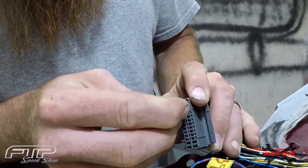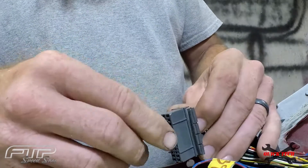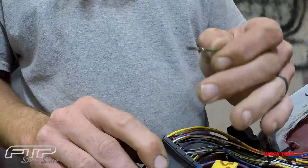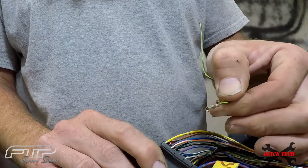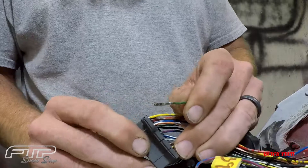Just slide that in and you'll feel it kind of click, and that'll release the plastic pin, and then your pin will come out. So that is just that simple.